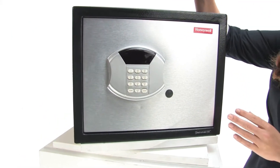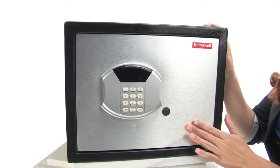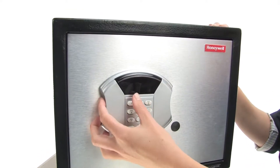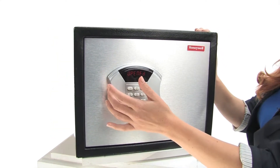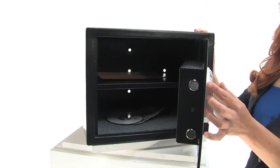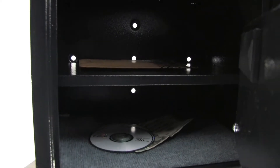It has a solid steel construction with concealed hinges, a brushed aluminum door with a scratch resistant powder coat finish, a programmable digital lock with an LED display and override keys. Here we have two live locking bolts and inside an adjustable shelf.